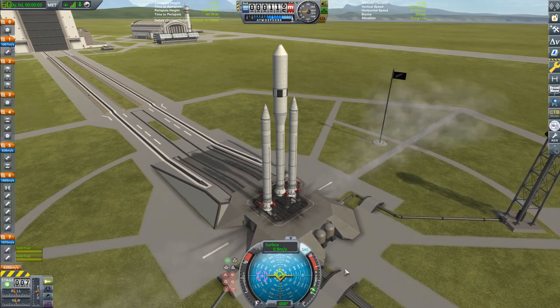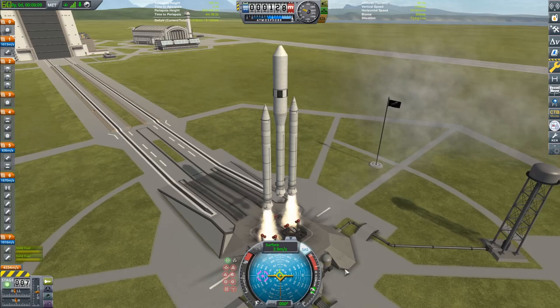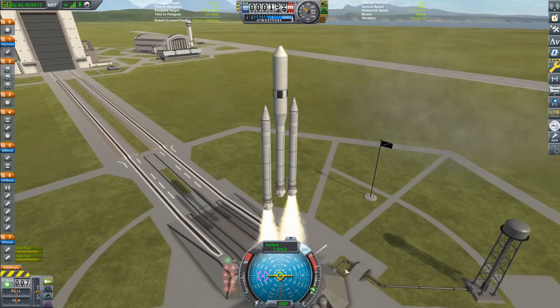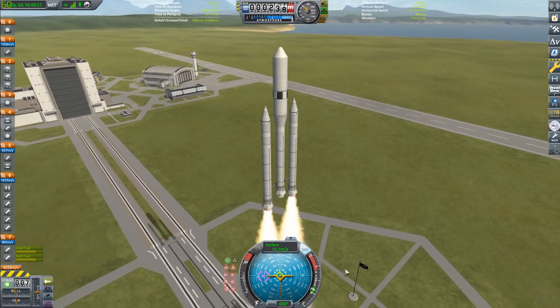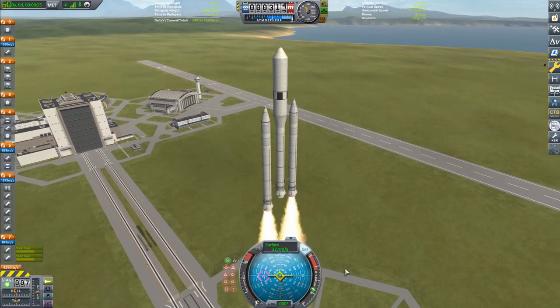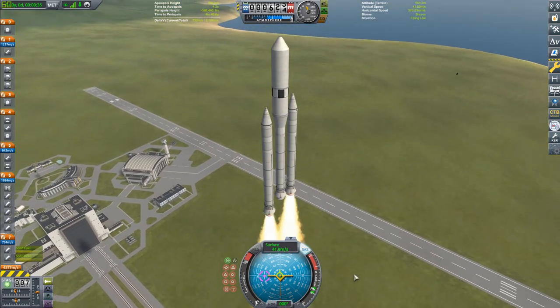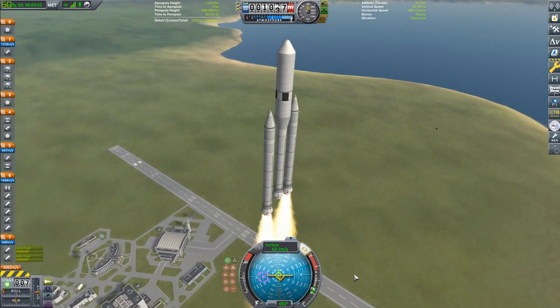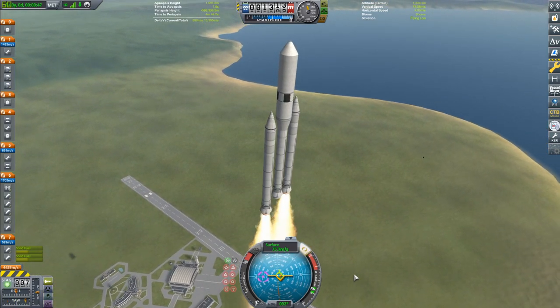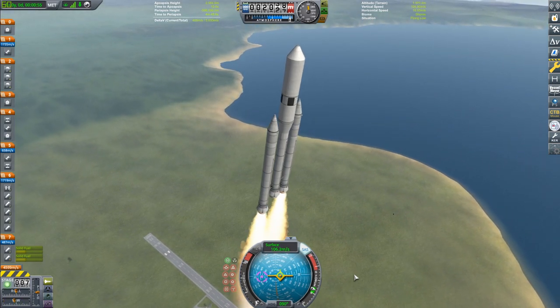We have launched, and this thing is just crawling off the pad with those two boosters firing right now. The TWR does increase a little bit more as the solid propellant is burned. I have it going at two times speed as we slowly ascend. Only the two side boosters are firing right now — the core will fire once the two side boosters are depleted and staged away.